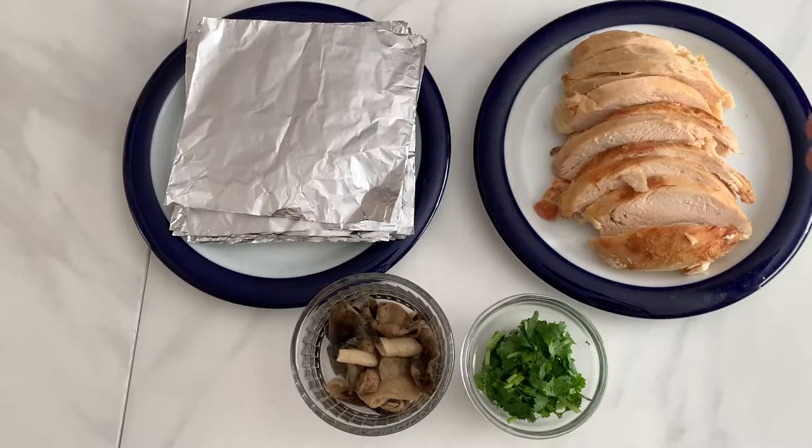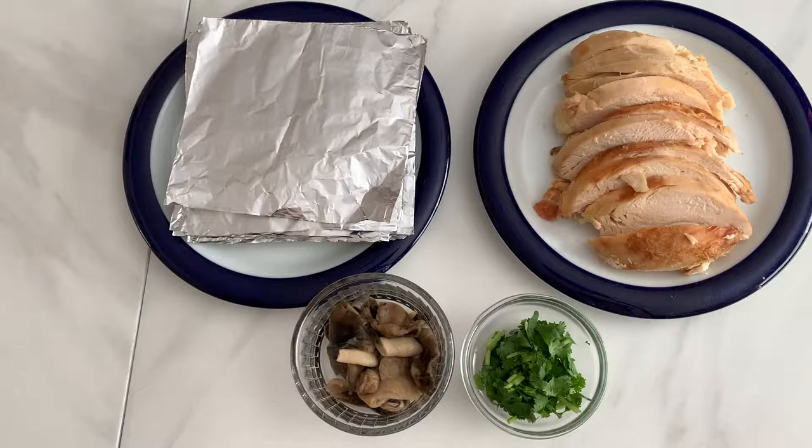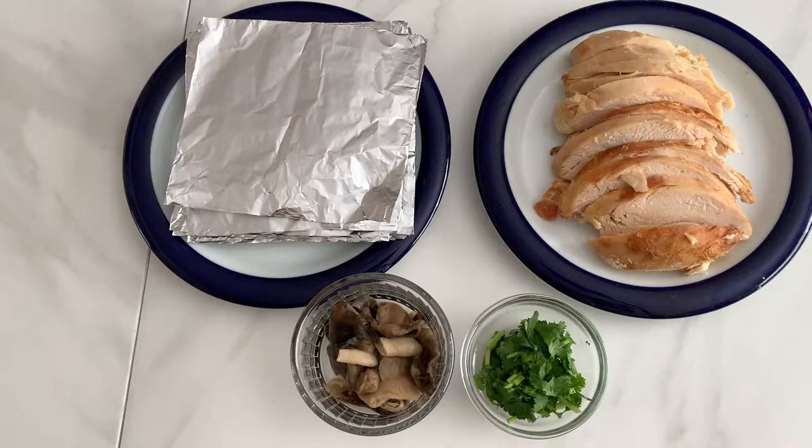We will need nine pieces of finely sliced chicken, nine pieces of five by five aluminum foil squares, three tablespoons of canned broken straw mushrooms, and two tablespoons of cilantro.